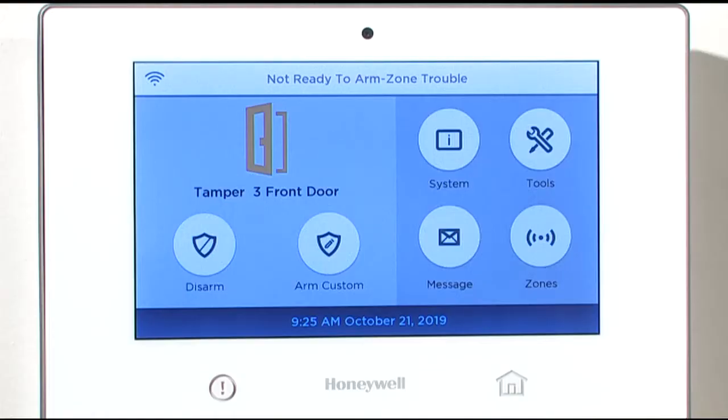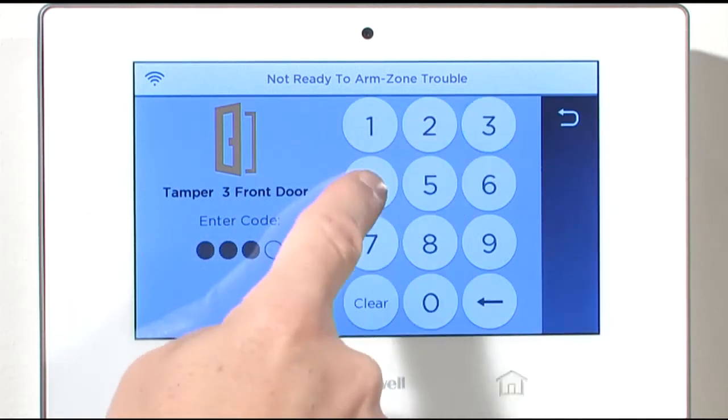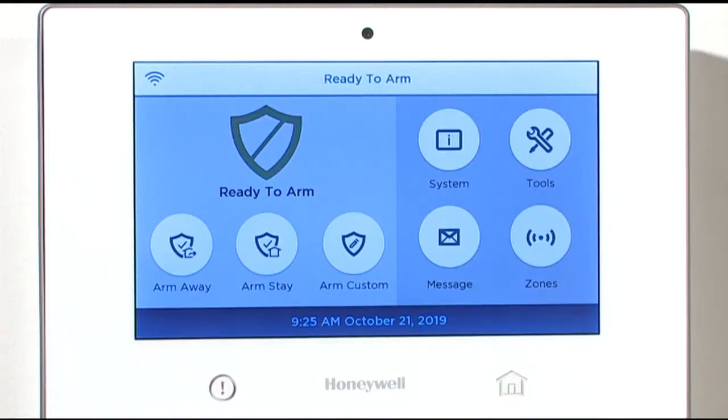Go back to your control panel. Tap Disarm and enter your user code to clear the tamper message on the screen. Congratulations, your battery replacement is now complete.